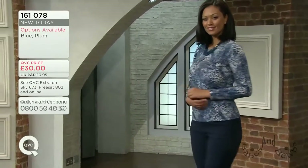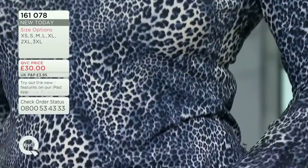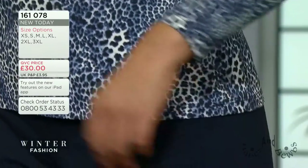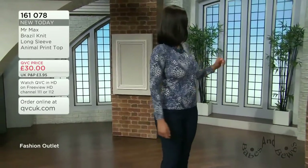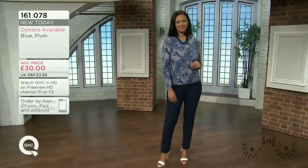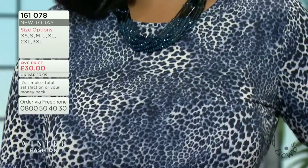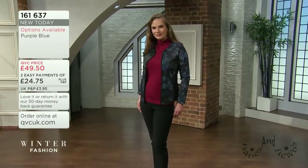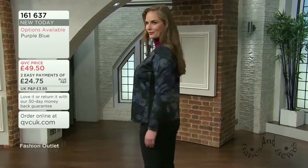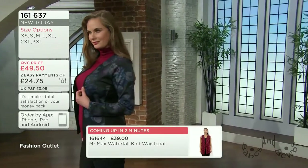It has a nod to animal print without being too strong. I love the word 'shibumi' - understated, unassuming, it's a Japanese word. With Mr. Max we'd rather your clothes complement you but don't enter the room before you do. They don't shout, they just gracefully show up. It's a nice baby animal print with dark and light shading in the Italian twisted yarn, giving you a slimming, elongated look through the torso.